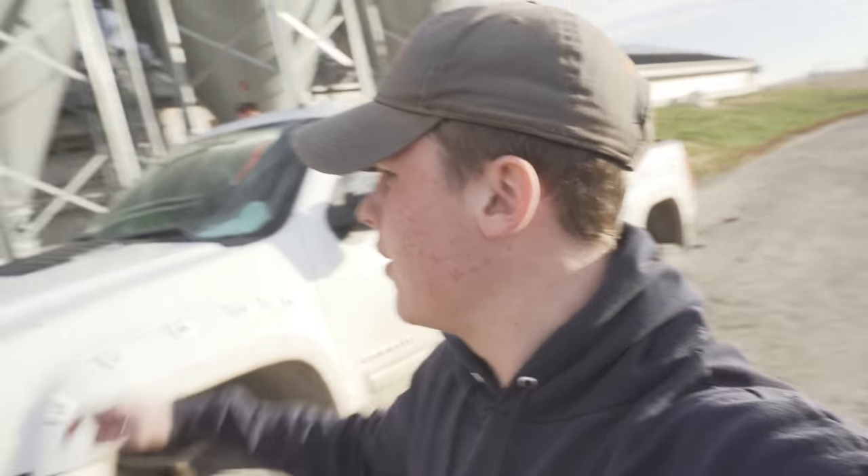Good morning everybody, welcome to This Will Do Farm. Today we're going to show you how we get the manure out of the pits of our hog barns and spread them onto our fields. A lot of people have been asking how we go ahead and do that, what the process is, so today we're going to show you. If you guys could smell what I'm smelling today, that would make the experience a whole lot better.